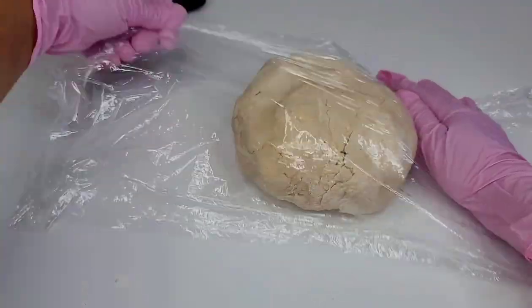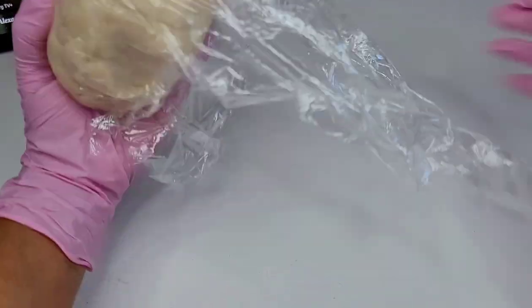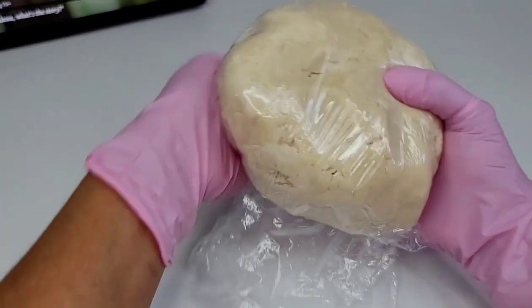Once the dough comes together, you want to wrap it up in a piece of cling wrap and place it in the fridge until you're ready to use it. And that's it!